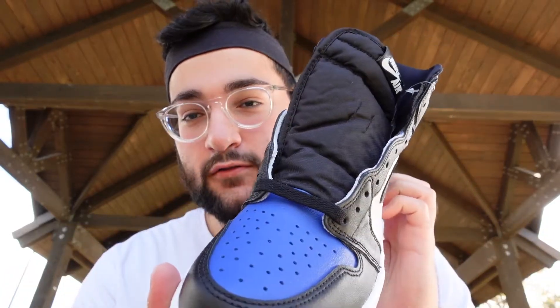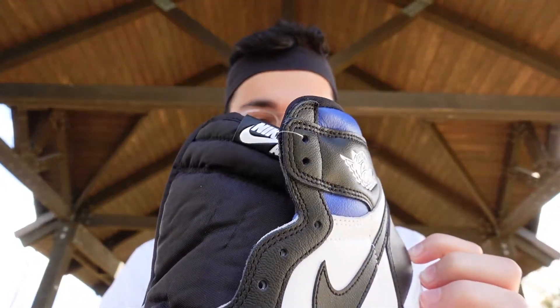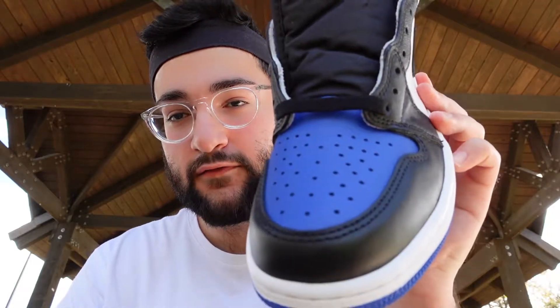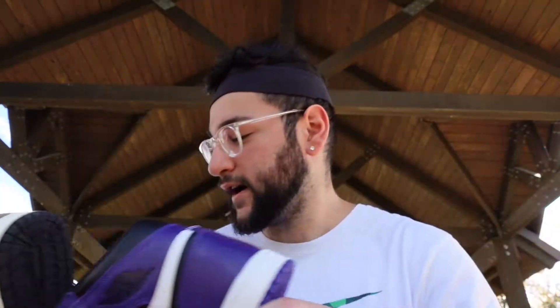Speaking of which, the Royal Toe Ones — a lot of people think prices would jump, but there have been a couple of restocks recently so they're still kind of hanging around. This has the filled toe kind of color paneling. Let me know which one you think is better — you got Royal Toe and Mocha, and then you got Court Purple or Mocha. I've got to rock with the Court Purple — purple is my second favorite color, so that's my answer.